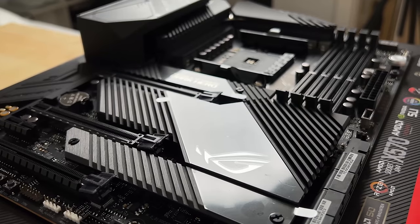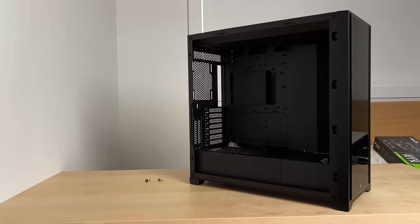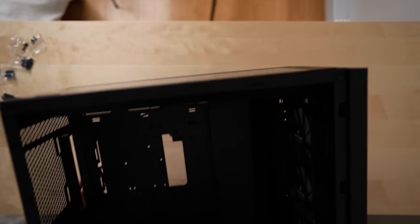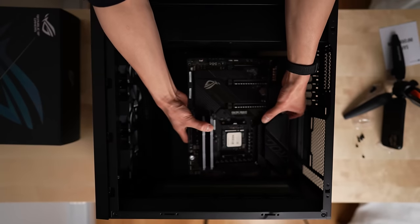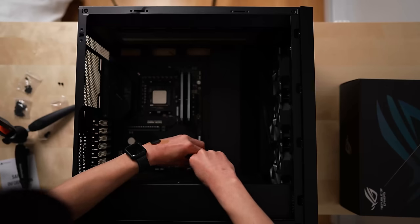I was feeling pretty good at this point. If you've never built a PC before, I highly recommend it — it's honestly very satisfying. Adult Legos, as my friend put it. Now it's time to mount the motherboard. The case I went with is the Corsair 5000X. After removing the side panels, I laid the case down on its side and located the mounting holes for the motherboard. Then I gently slid the board into place, making sure to line up the back I/O with its opening. Finally, I used the included screws to secure the board in place.